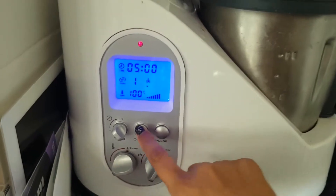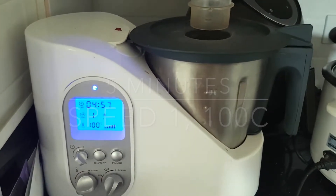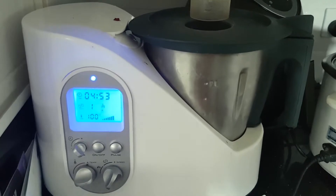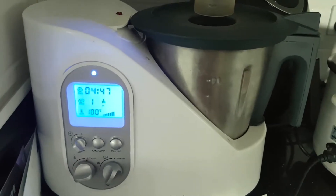Okay, just go ahead — depending on what machine you have — and press the on button. Once it's done, you can check to see if it needs a little bit more time, if the bacon doesn't look quite as cooked as you'd like. I'm going to go ahead and let it do its thing, and then we'll be back with the next step.